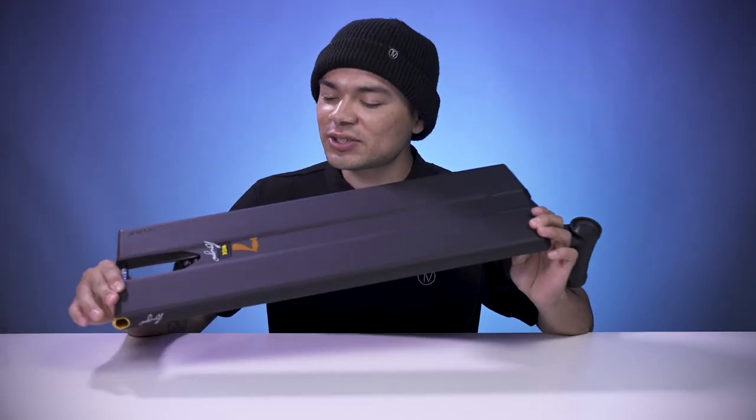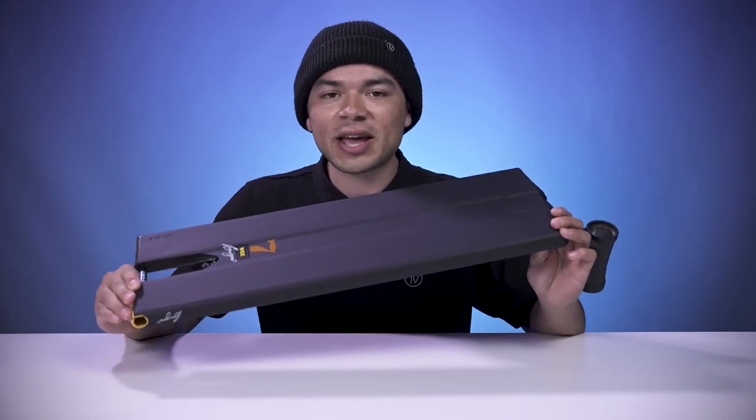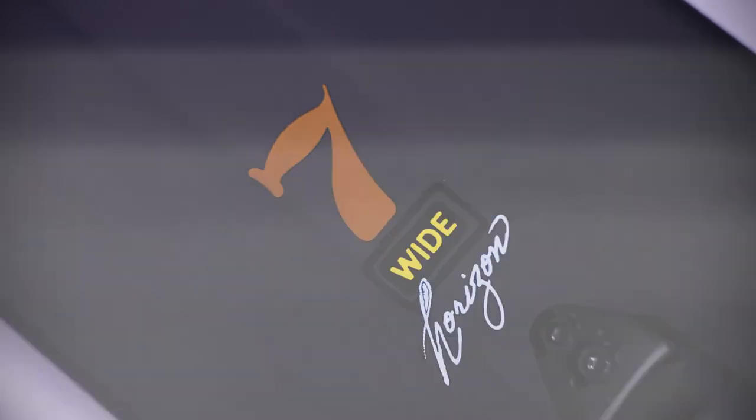Flipping the deck over, it's not fully flat on the bottom. There is a small channel that runs through the middle of the deck, and under the deck is the Horizon 7 wide graphic.